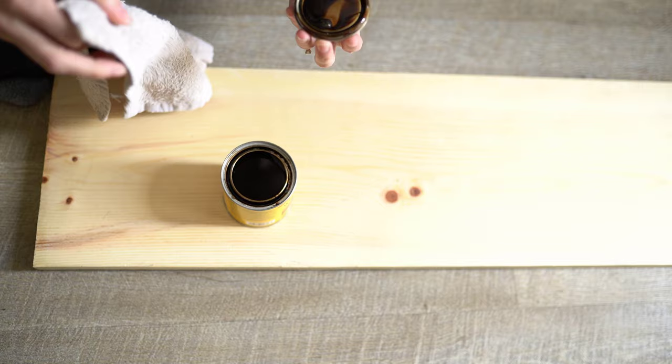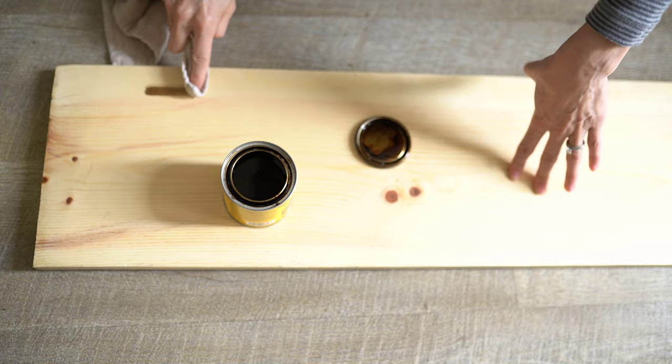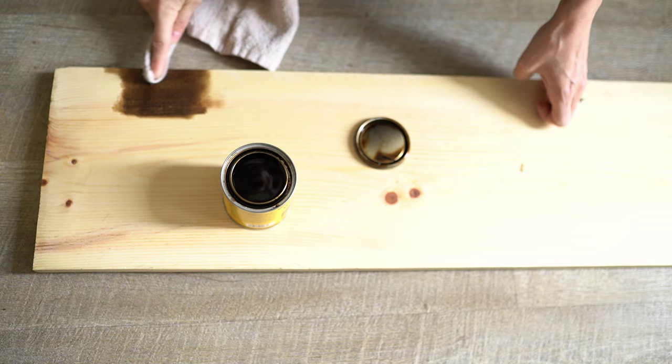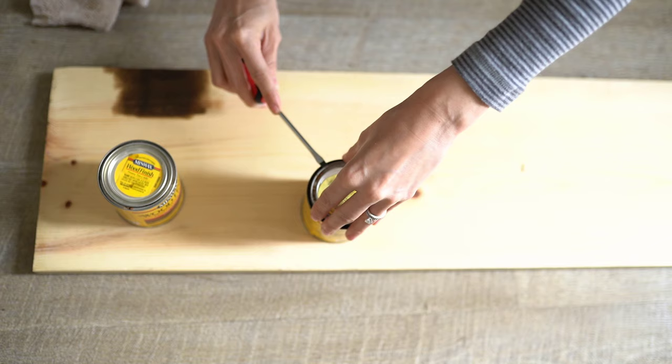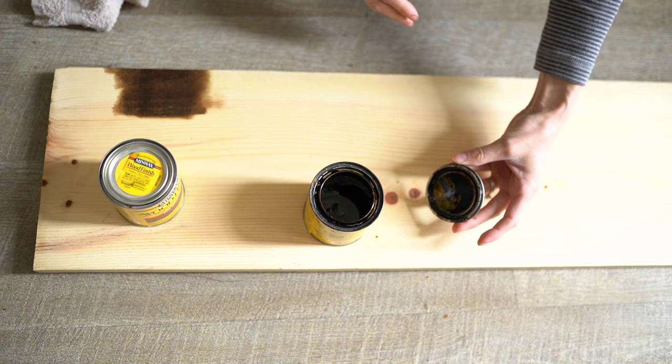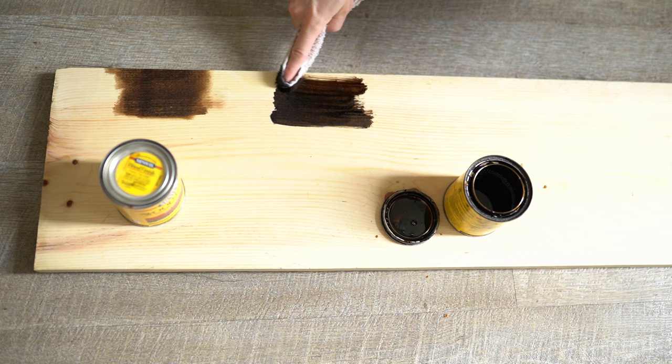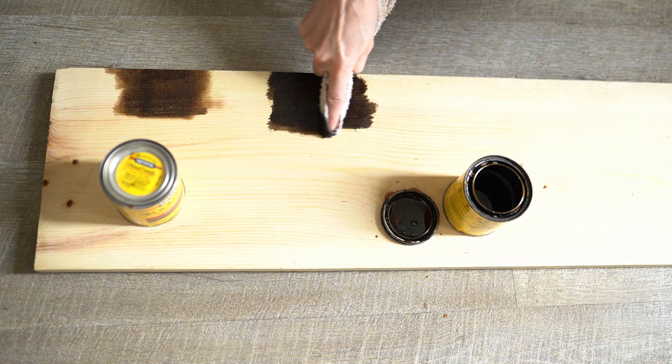This color was pretty close to what I was looking for — something a little warm but not too dark, since it would be going on a black wall, but still showing that wood grain and giving it that rustic feel. Next up was the Jacobean stain. This one was just too dark for what I wanted. It would have been too dark on a black wall. This color is actually really pretty if the wall were white — it would look gorgeous — but because I have a black wall, it just wasn't going to work for me.